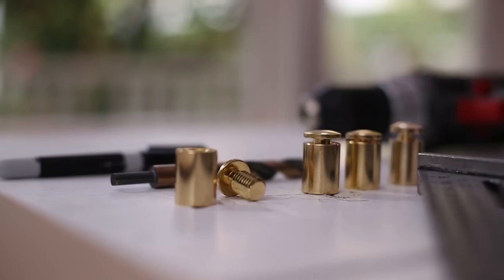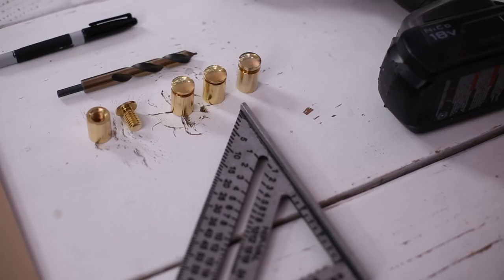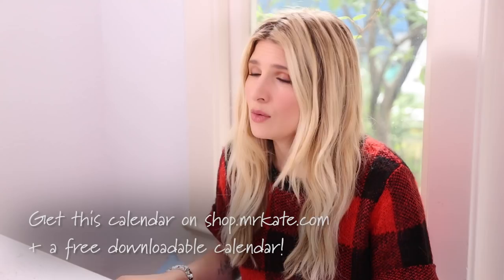We have this larger piece, which we're going to use with this Mr. Kate full-year 2017 calendar inside. We also have the standoffs — they just screw off, so basically you screw one part to the wall, it stands off about an inch, and then the acrylic sandwiches in between. We also have a drill and a plastic acrylic drill bit, a ruler, and a marker to mark where I'm going to drill for the standoffs. This calendar is for sale on the Mr. Kate shop, and what's so awesome is you can draw on it with dry-erase markers.